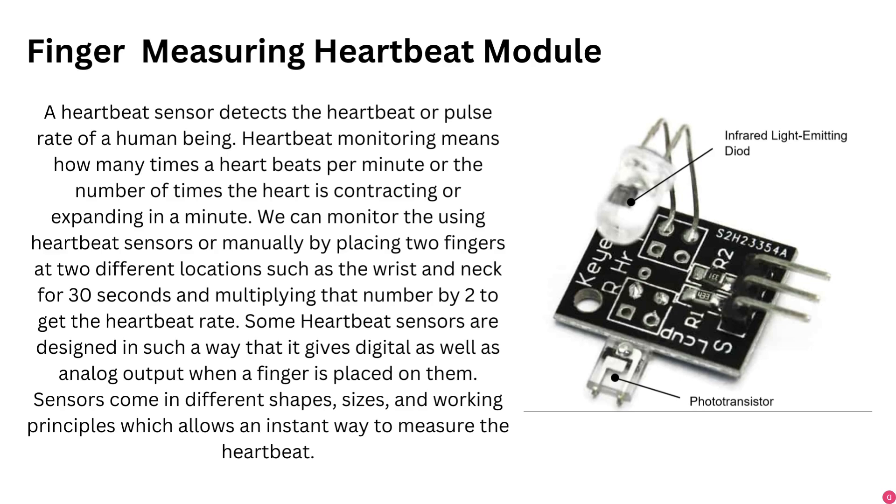Some heartbeat sensors are designed to give both digital and analog output when a finger is placed on them. Sensors come in different shapes, sizes, and working principles which allow an instant way to measure the heartbeat. You can see heartbeat sensors everywhere in day-to-day life, in smart watches, smartphones, and more.